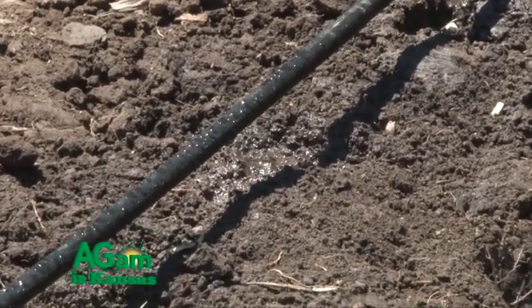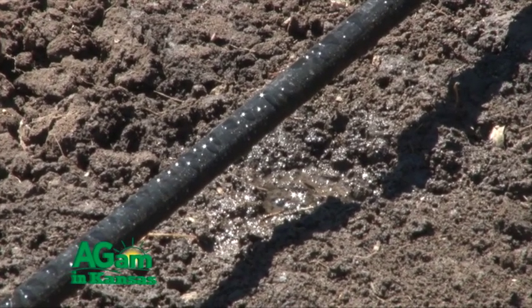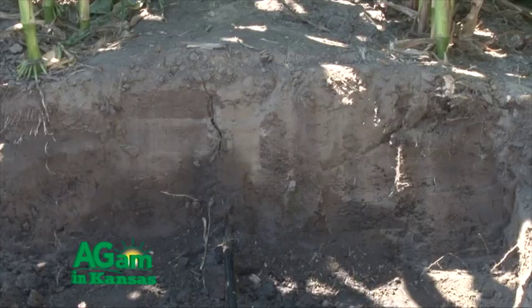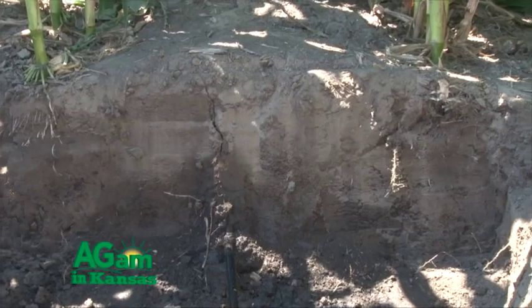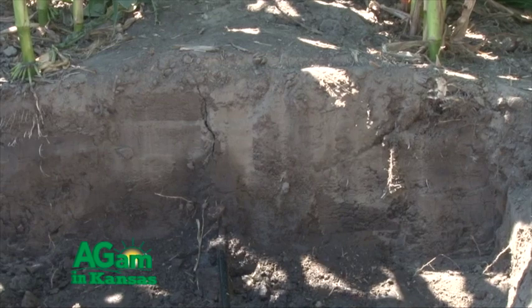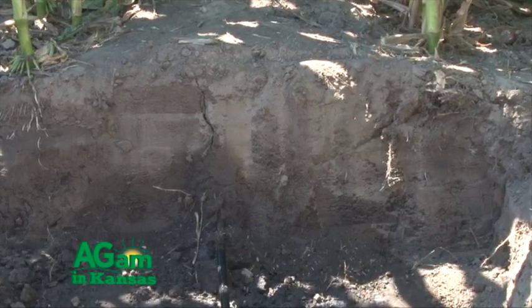Usually the lines — the drip tapes — are installed about 16 inches below ground, although 12 to 18 inches might be a common range of installation depth. Conceptually, this is the optimum as far as conserving water: no runoff is involved and there is little evaporation from the soil. Because the water is applied underground, the surface always remains dry, and that leaves the surface receptive to absorbing rainfall.